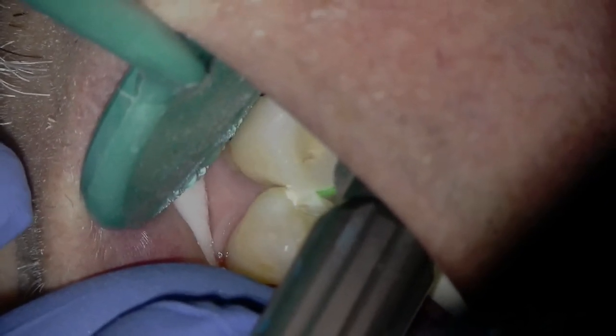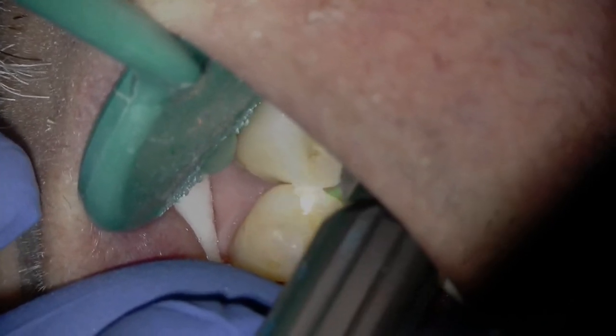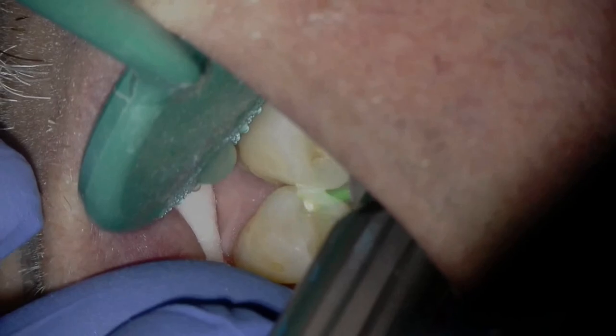This case demonstrates the profound analgesic effect of Solea and its fast cutting speed. The total prep time was 90 seconds, and it took 3 minutes to restore the tooth.